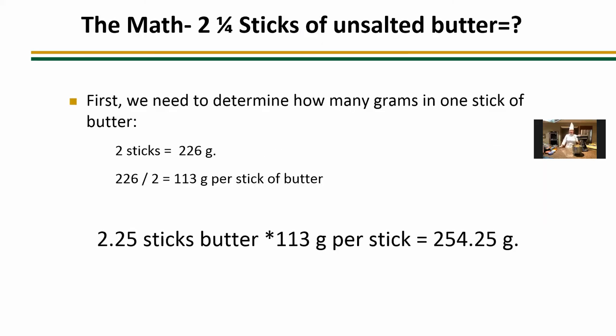Now this one's a little trickier — our unsalted butter is measured in sticks, so we first have to find out how much one stick of butter is in grams. Two sticks equals 226 grams, so divide by two for 113 grams per stick. We need 2.25 sticks, so 2.25 times 113 grams gives us 254.25 grams.